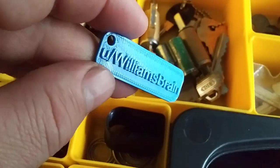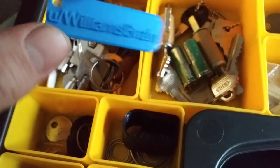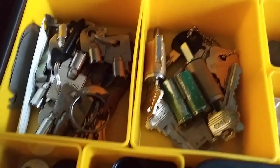Oh, here we go — when I do get a challenge lock made, we got a key chain for it. That's my username from Reddit, Darryl Williams Brain. That came from Blyat Man when I got my followers from him — hell of a fella there.